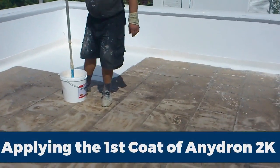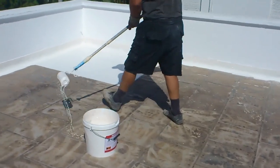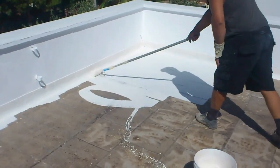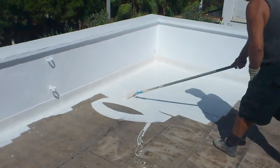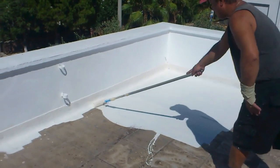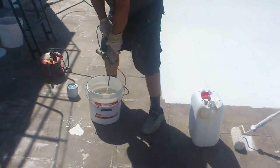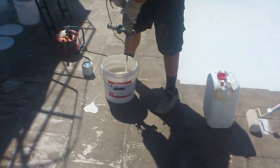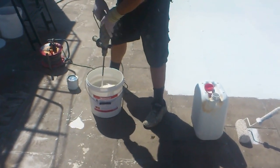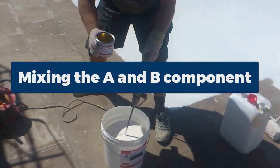Here we are applying the first coat of the polyurethane waterproofing membrane. This is a two-component product. We are going to show you how to do the mixing as well. It's important to cover the entire roof — you want to go for at least one kilo per square meter in consumption to make sure that you have a good thick membrane that's going to be elastic and hold up against water. This product is great because it can deal with ponding water.